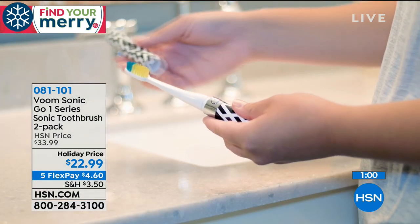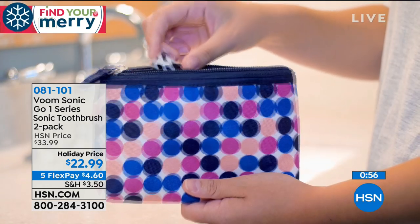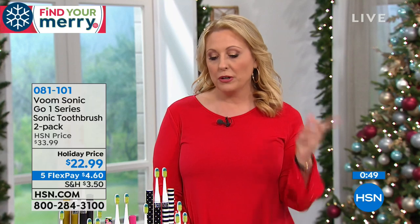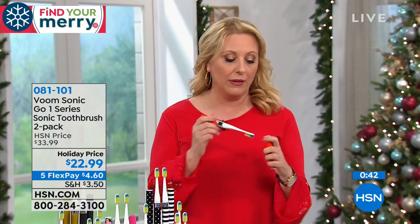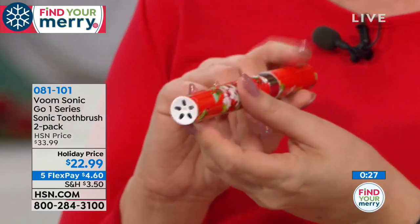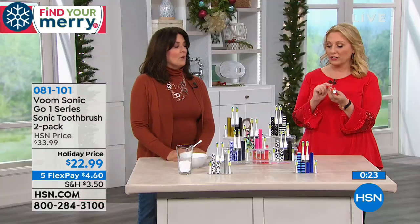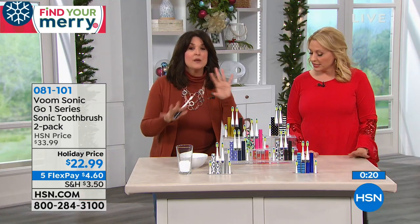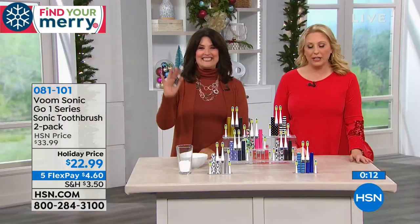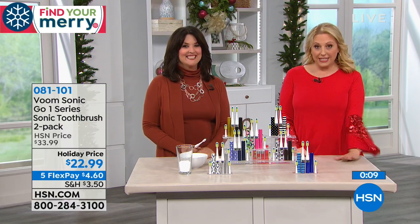We're both moms and we know it's hard to get kids to do the basics. But a fun toothbrush — whether you've got someone in college or little kids — this really is for everybody. Think about putting one in your handbag for a night out or New Year's Eve rather than wrapping a toothbrush in a paper towel. At $4.60 to get home you're getting two — they're individually boxed, bow and go, taking care of two gifts with one call. Thank you so much Stella.